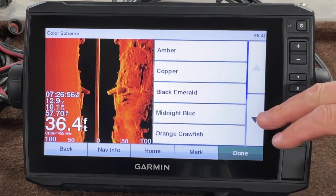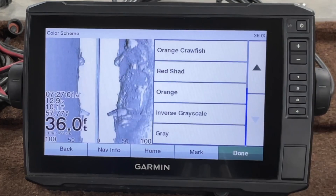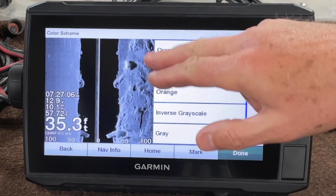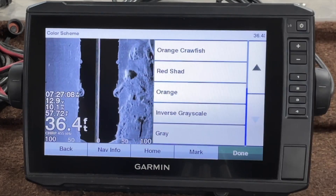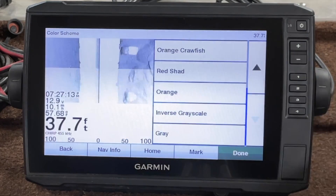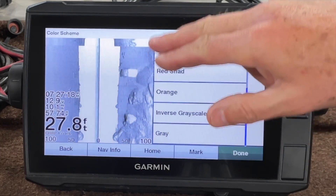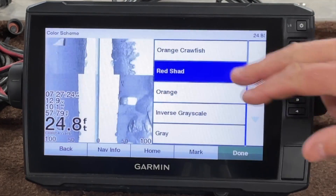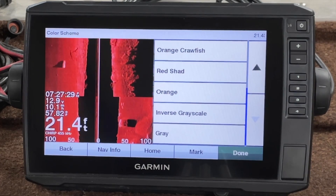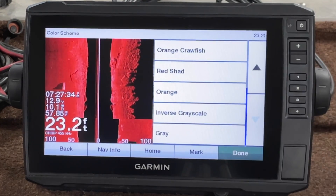From here we have several different options. Kind of an odd one but I use it once in a while — this is inverse gray. I kind of like that. It shows up for me and my eyes; I can see the shadows pretty good in that. The gray is kind of nice too — it's got the white background. Red shad I don't like, but there again, there may be some bottom contours, soft bottoms, hard bottoms where this is going to come in real handy.